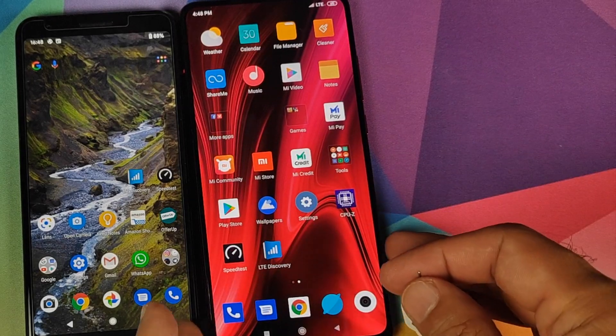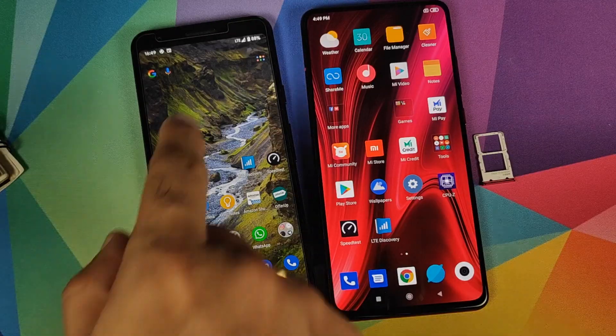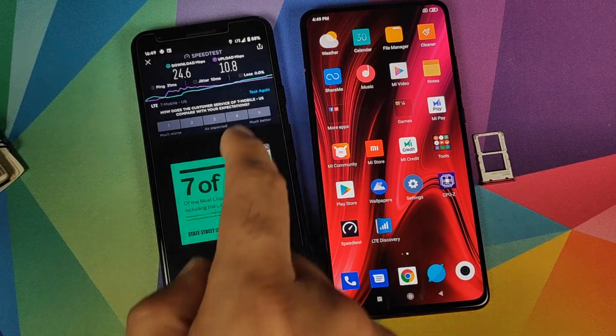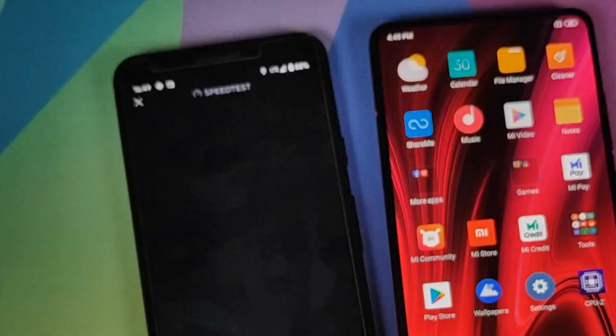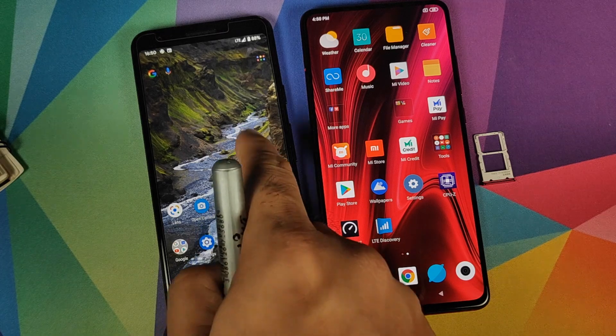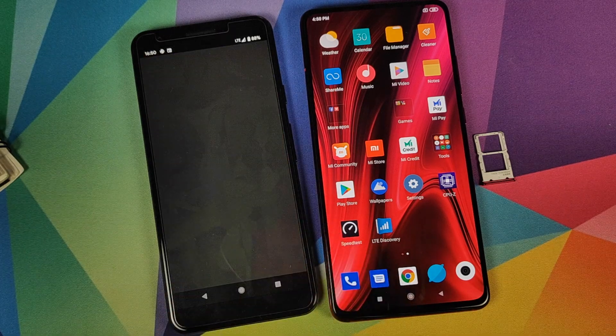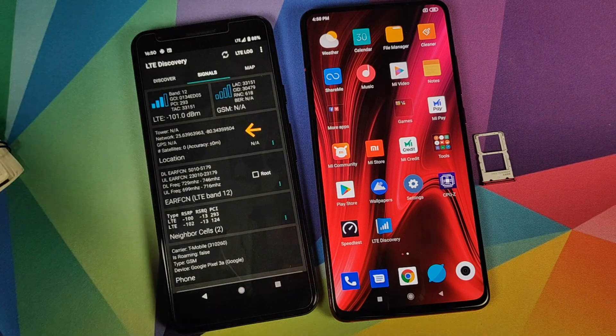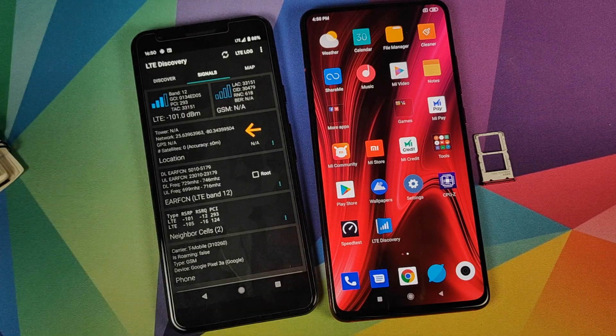Now we remove the SIM from the Mi 9 Pro, pop it back into the Google Pixel 3a, and repeat the tests. We have LTE back on the Google Pixel 3a — speed test application, click on test again. We have 24.1 down and 9.14 up. We will open the LTE Discovery application and we are connected to LTE band 12.